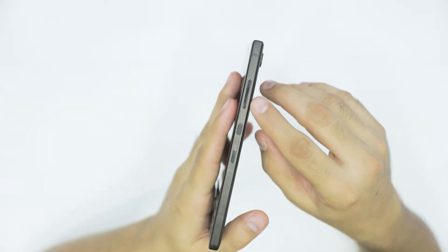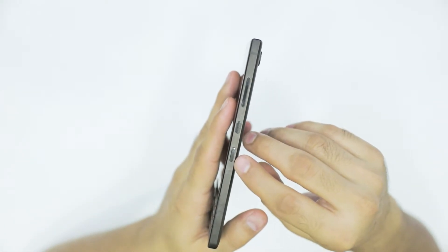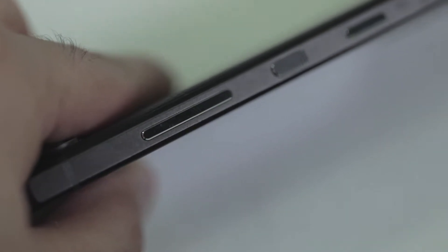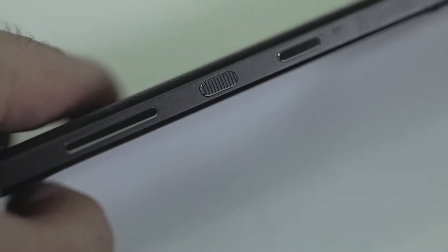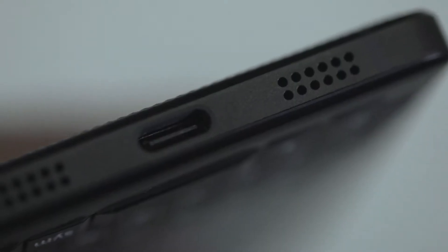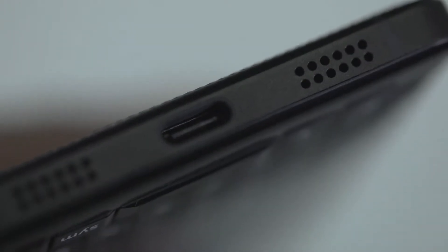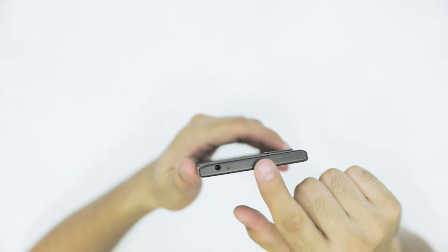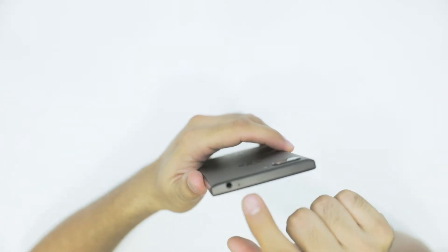On the side of the phone, you have the volume button, the power button, and the Blackberry convenience key so you can set up more shortcuts — probably Gmail, Chrome. And at the bottom, you have a USB Type-C charging port, two speakers, and also a microphone. On the top of the phone, you have an earphone jack and a secondary microphone.